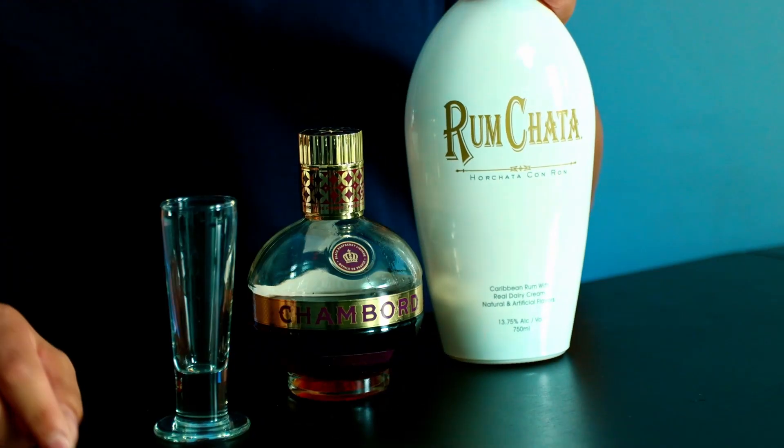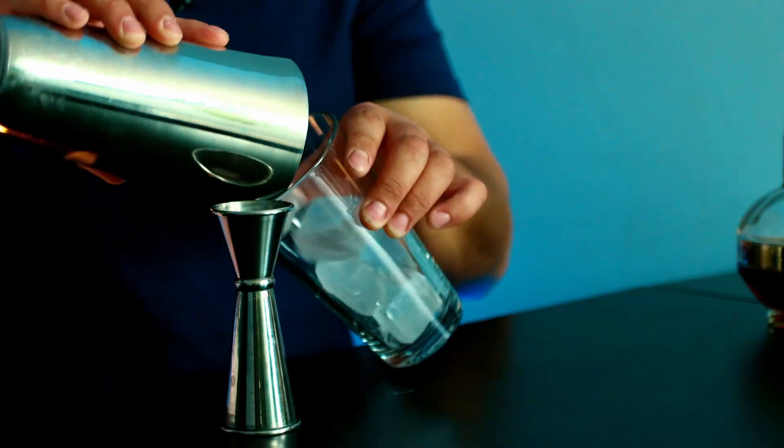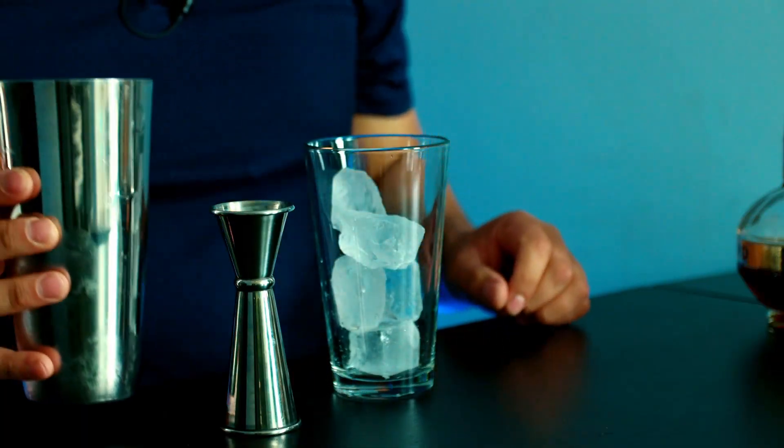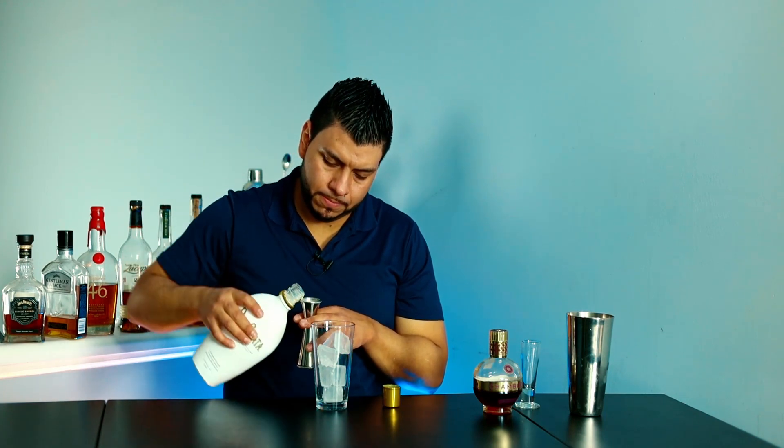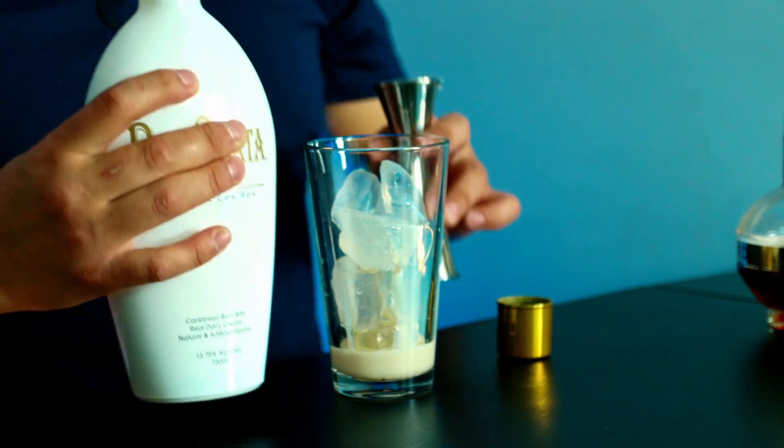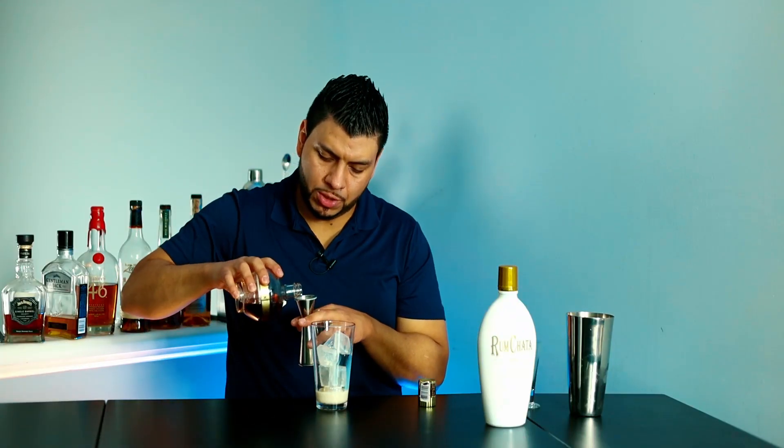For the first shot we're going to need RumChata and Chambord. I'm going to measure it out into a shaker — three quarters of an ounce of RumChata and three quarters of an ounce of Chambord.